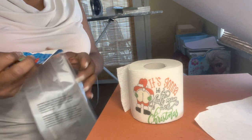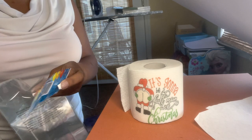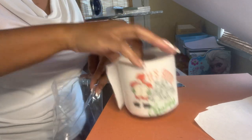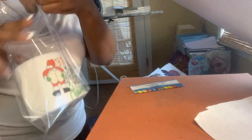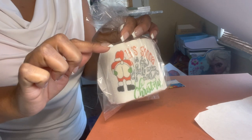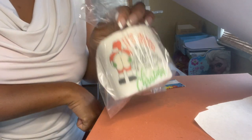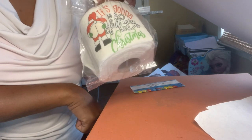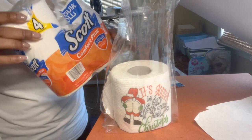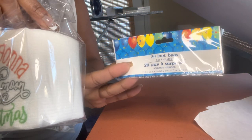These are loot bags from Dollar Tree — the kind kids use for birthday parties. It's big enough! I'm going to put some wrapping tissue in it as well. To reiterate: Dollar Tree toilet paper, I used Scott, and it worked out perfectly. If you want good toilet paper you can just go there and get it for yourself — it's nicely thick — but I'm using it for this loot bag, straight from Dollar Tree.